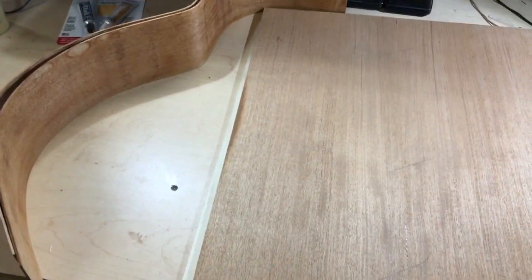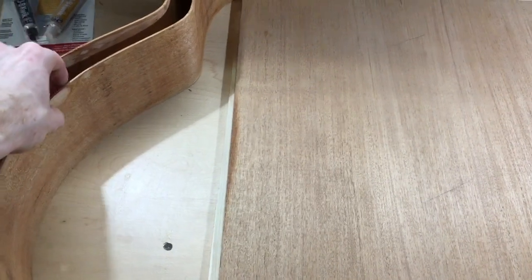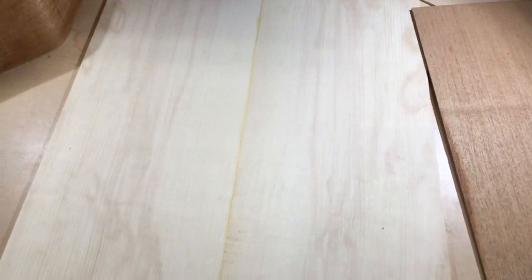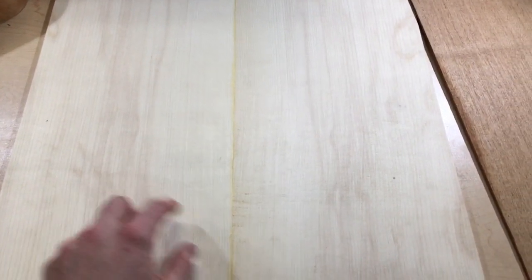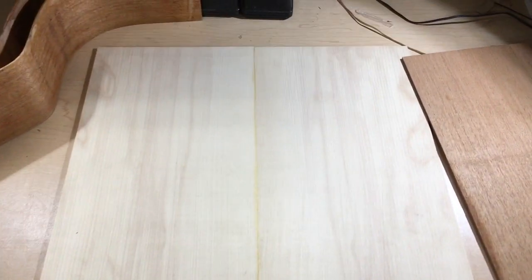This mahogany set here is a really nice plain straight-grain quartersawn mahogany. The sides have been bent — the discoloration you see on the sides is just from moisture and water during the bending process, and that all sands out. This guitar is going to be a lefty, which is always kind of fun to build. I tend to get an order for one every two years or so. The top on this is a very cool set of Engelman spruce — a little bit wider grain but with a really beautiful pink coloring that will get into the top. Really looking forward to this one.